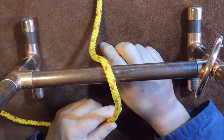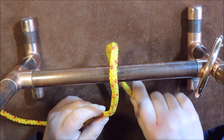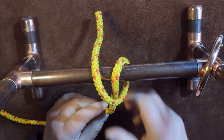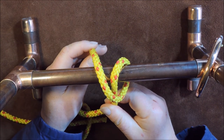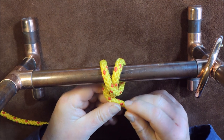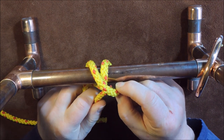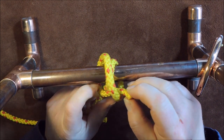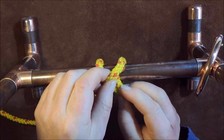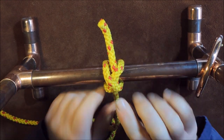We pass the working end of our rope over the subject we want to tie, then bring it underneath and pass it over again so the cord crosses. We then bring it underneath and bring it round over our standing end, then pass it through the loop we've created on the right-hand side and go underneath this one on the other side.